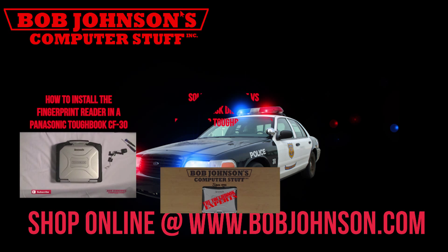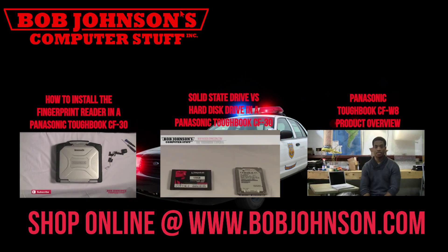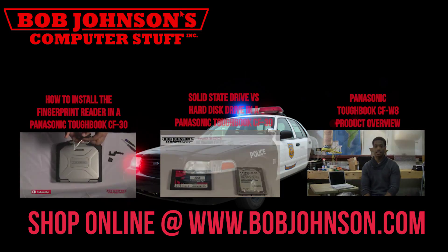Thanks for watching today. For more repair videos, click the link below. And remember, if you have a screwdriver, you can fix a computer. Thanks for watching, and don't forget to subscribe to our channel.